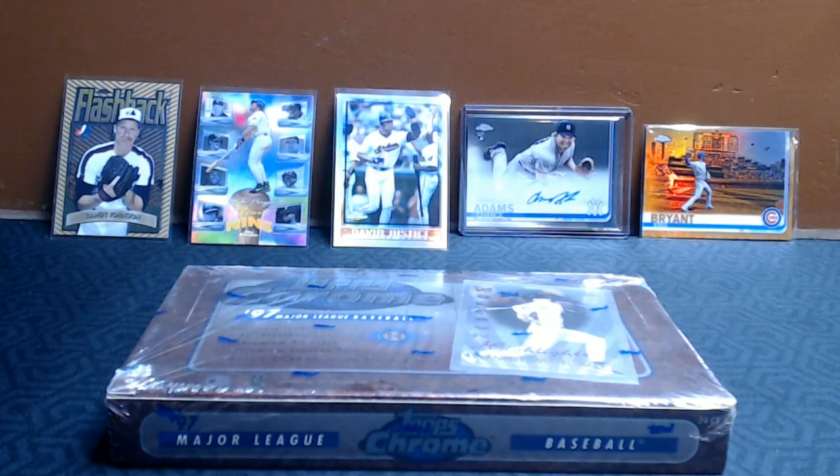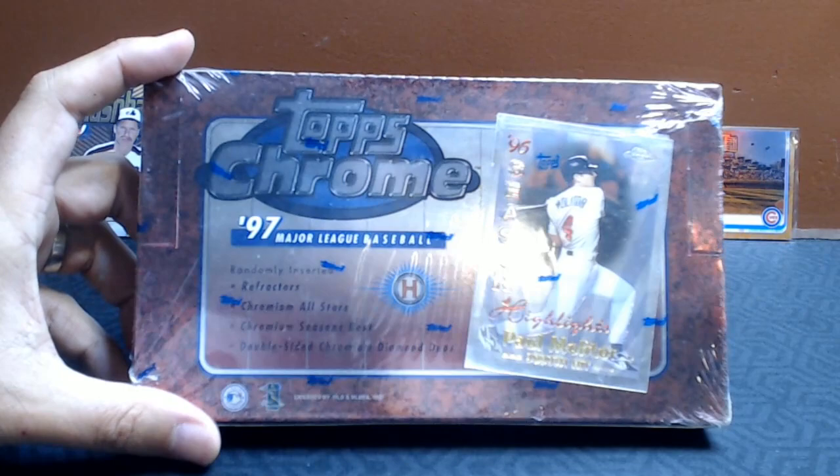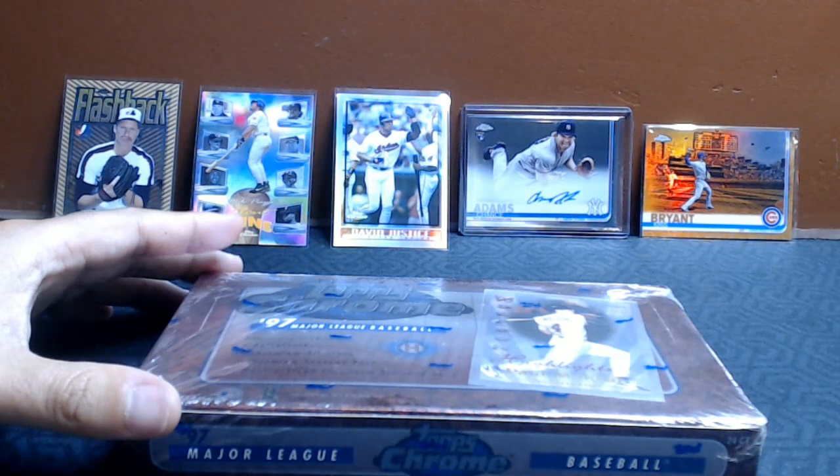Hey, welcome back everybody. It's Barry Kay with Cards4Days. Today we're going to continue our look at Topps Chrome by opening this hobby box of 97 Topps Chrome. If you've seen my first few videos, we looked at 98 — we did Series 1 and 2 — and we also then jumped ahead to 2019.